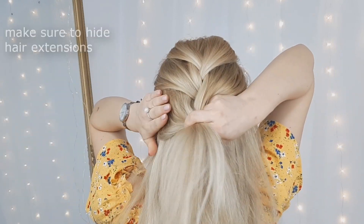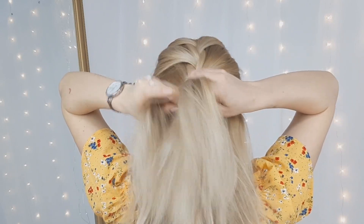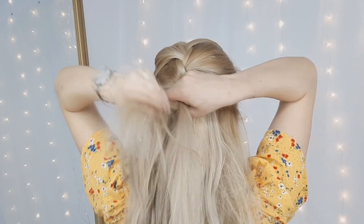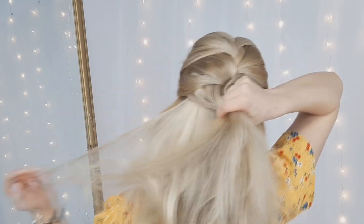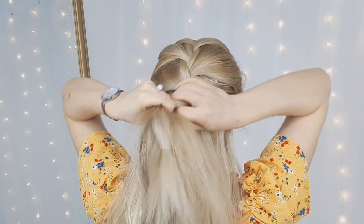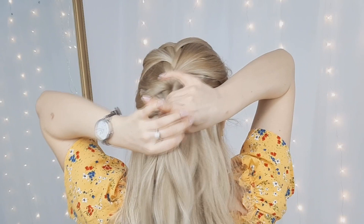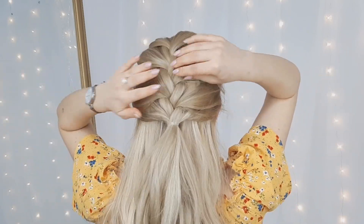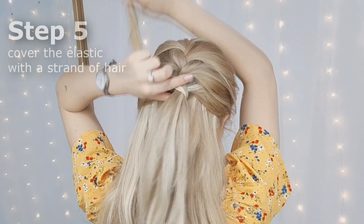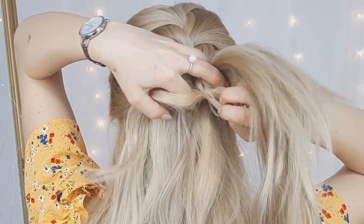So as you are braiding, make sure to hide the extensions. You want to pull the sections a little bit like I'm showing. Then you want to secure your braid using a clear elastic. Now grabbing one section from your ponytail, you want to wrap it around the elastic. This way you'll hide the elastic and tuck it into the elastic underneath.